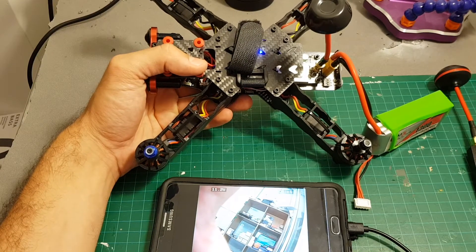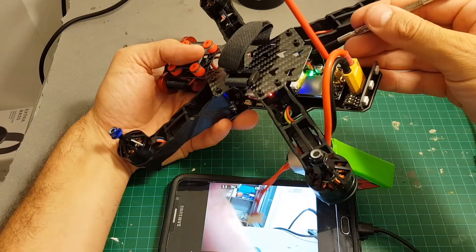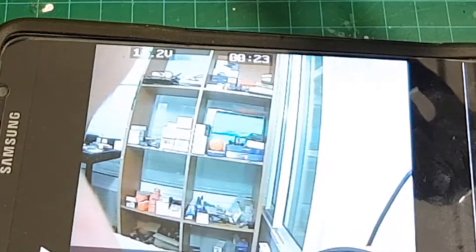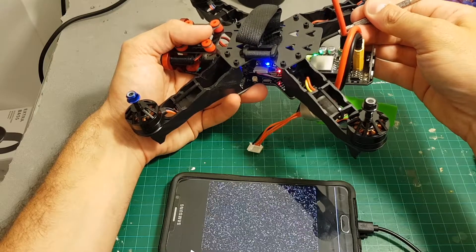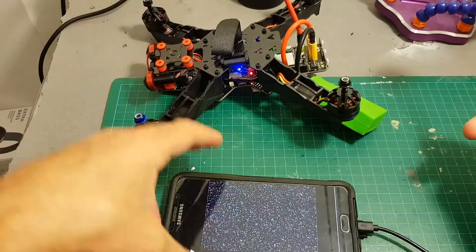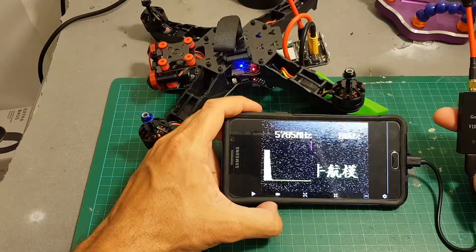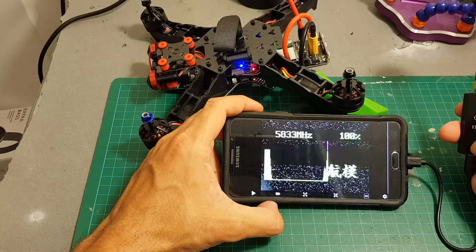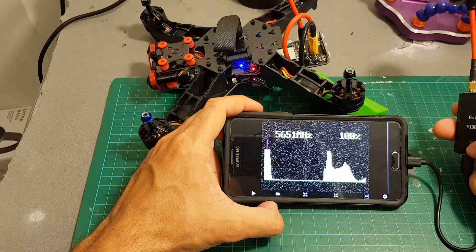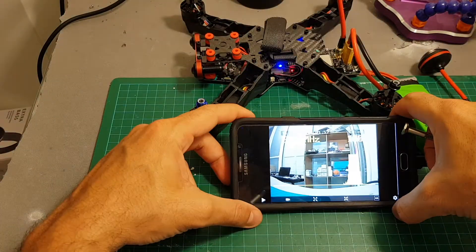Changing the channels of the video transmitter is a little bit annoying and is done using the red button. Short pressing it changes the position of the OSD — you can see it moves down. To change channels you have to long press the red button until it reaches the channel you want. So for example, for FatShark F7, you can either scan to find the correct band or just use the red button until you reach the desired channel.